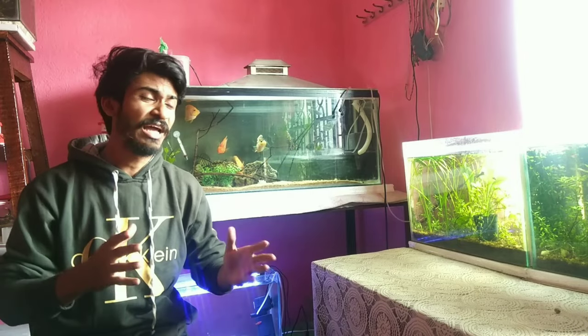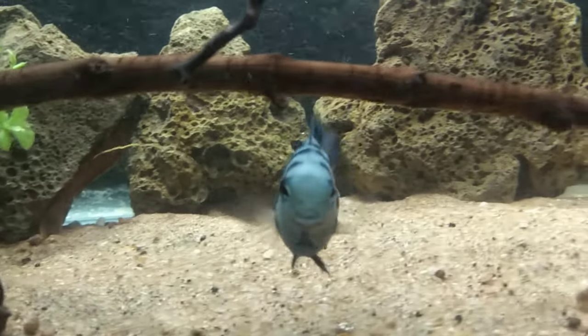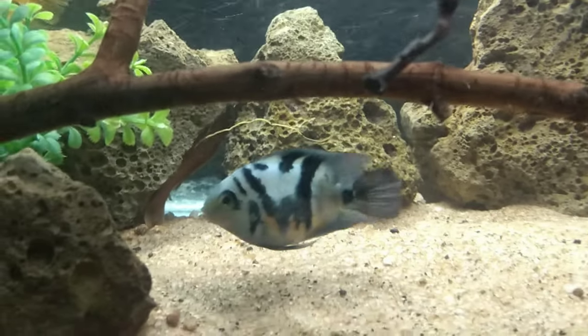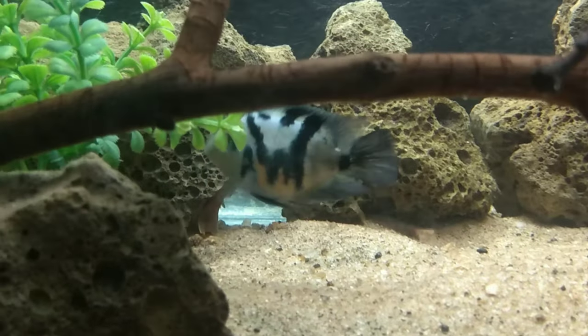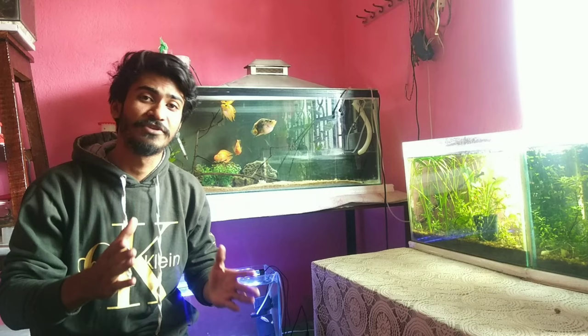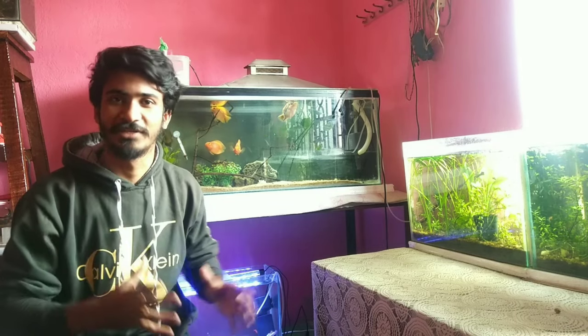I really like this fish because it will always interact with you. When you come to the tank, it will always follow you, and it will always feel like you are talking to this fish. That's why I like it. So if you are thinking about buying this fish and you have a big tank, I suggest you buy this fish, because this fish will be amazing.